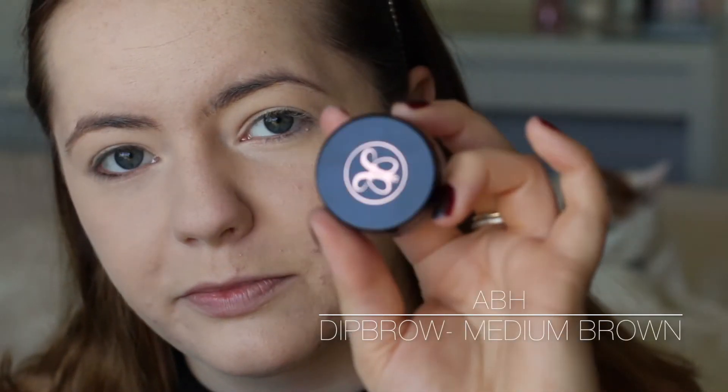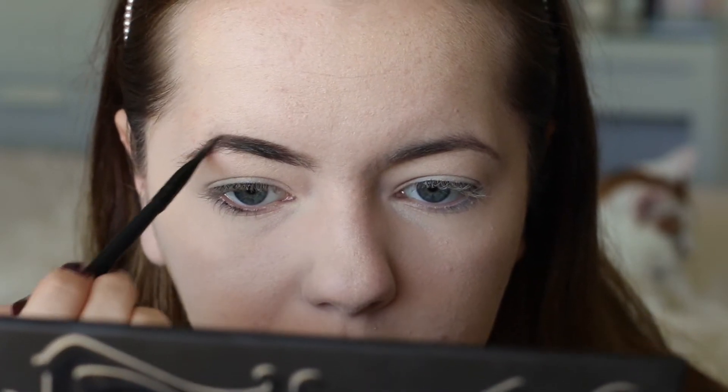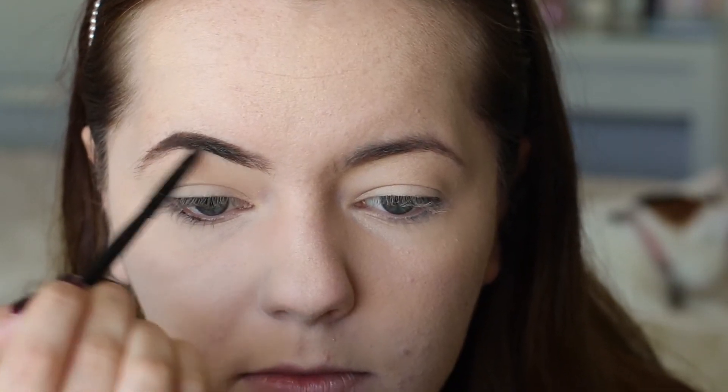Then I'm going in with my Anastasia Beverly Hills Dip Brow in Medium Brown. This stuff is so good. First I'm just going to brush through my brows and then take a small, very thin brush and take a tiny bit of product - this stuff goes a long way and it's super pigmented. I don't really tend to extend my brows or play with the shape - I follow the natural shape of my brow, just fill in and make it darker and a little bit more crisp and defined. This product does such an amazing job.